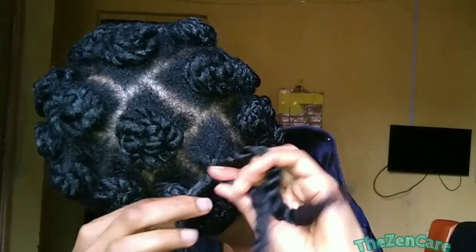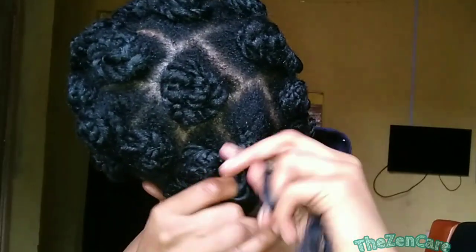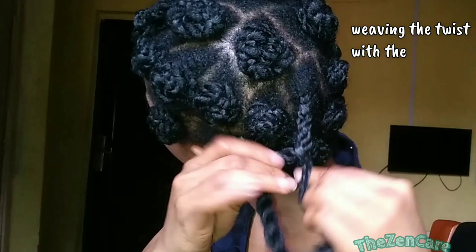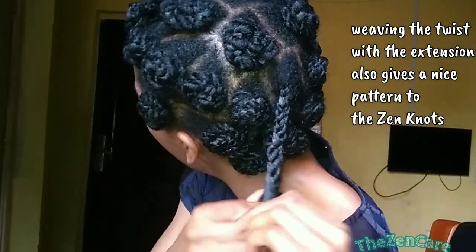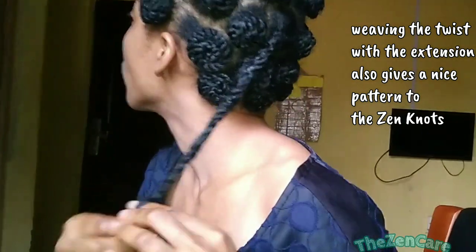Then I crochet my old kinky extension into the twist that I've created, and then I weave the extension and the twist together. I left it in the twist form because I want this style to stay as neat for as long as possible — I'm trying to keep this style in for a whole month. When I get to the end of my hair, I just twist the extensions.